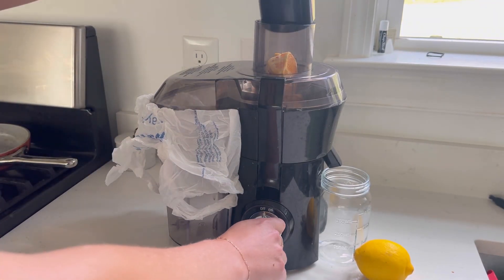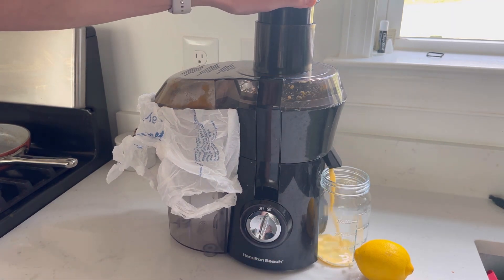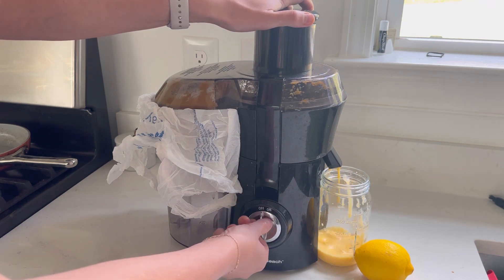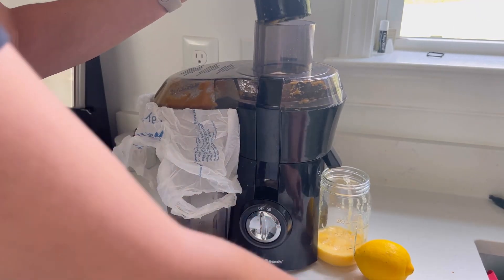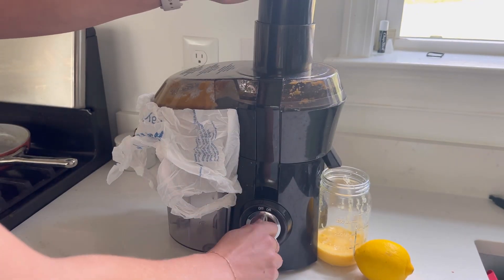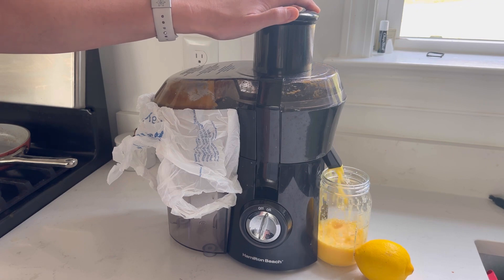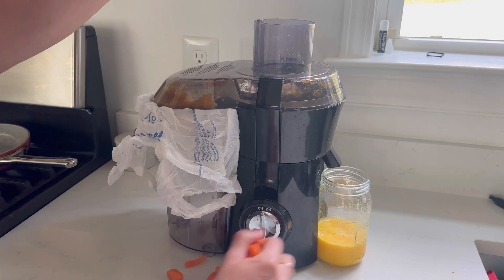I will say it's a little bit loud, but I'll show you how it works. A few more oranges in there. I'm also going to put some ginger in — I just scrubbed this really well before I put it in. Then I'll add a lemon and a few carrots.